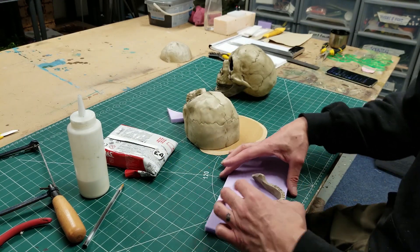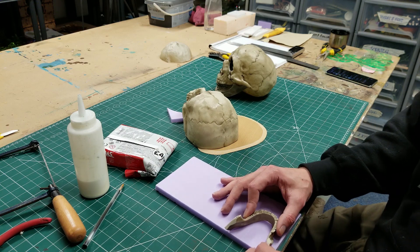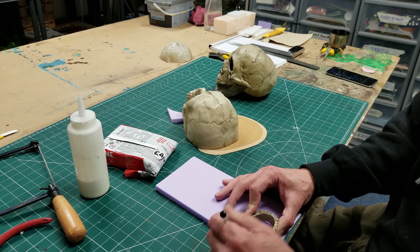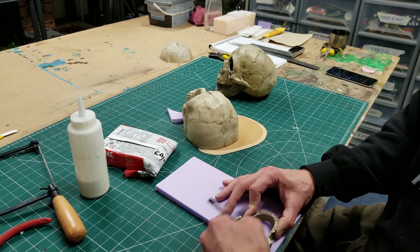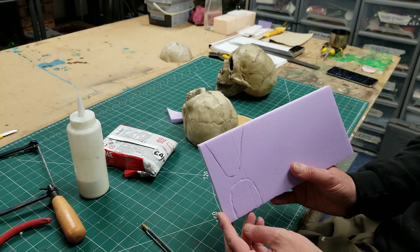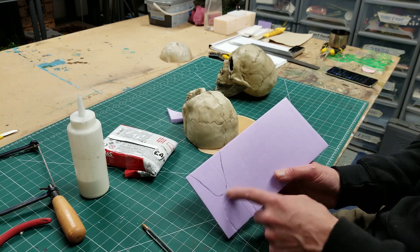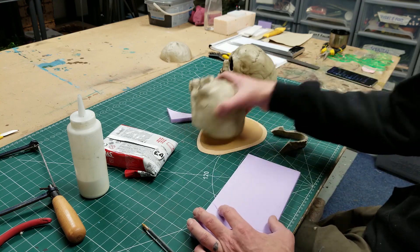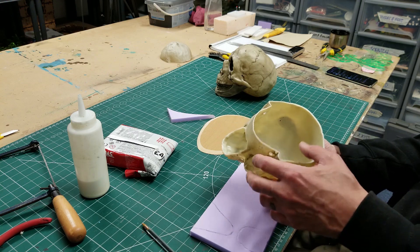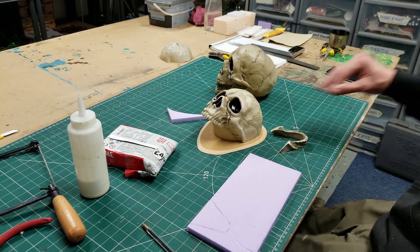I get my mandible, my lower jaw, bring it over and just very quickly run a pen round to get my marks. There are my two marks. My next job is to cut all these out, wedge them in place, and start packing them. I'll bring you back once I've made some progress.